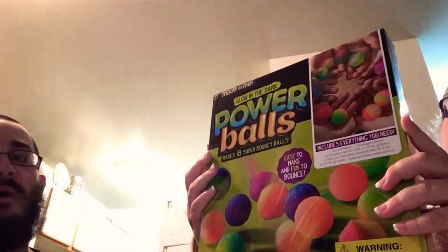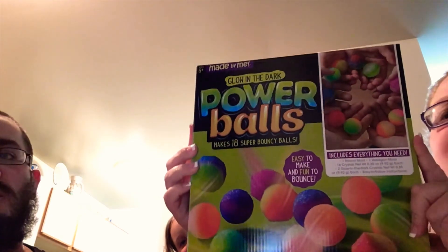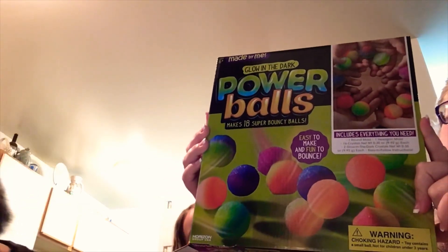Today we're doing glow in the dark power balls — they're like bouncy balls. It'll be backwards on the camera, so I'll take a picture of it so you'll see that. In the kit it comes with all of these crystal packages.